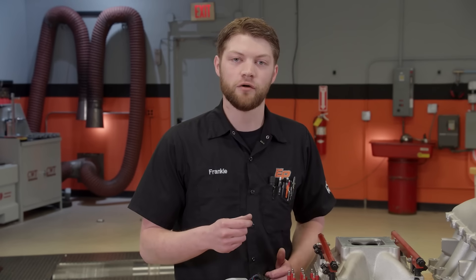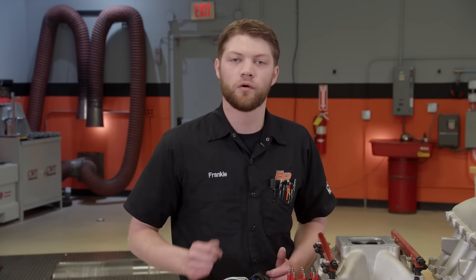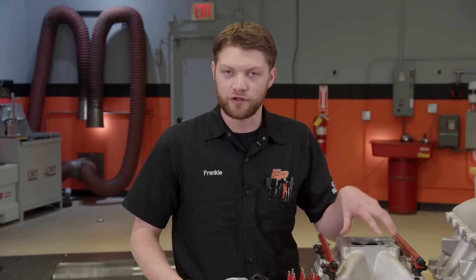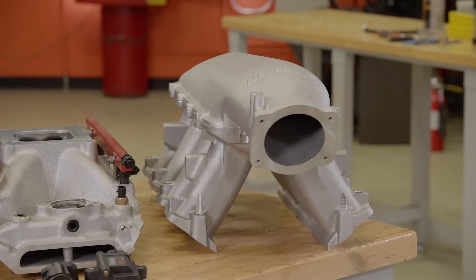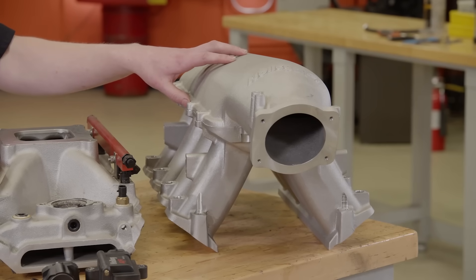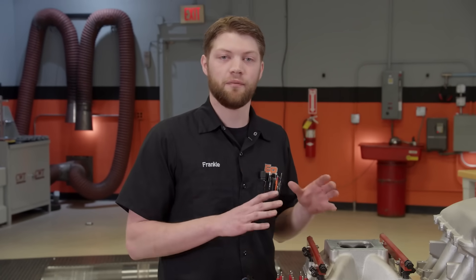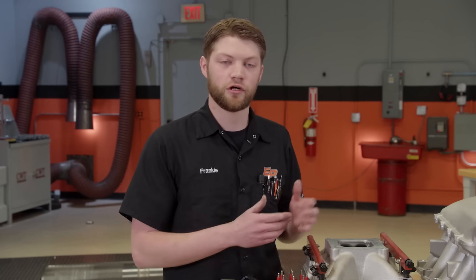There's also a lot of tunability you can get with port injection if you want to do bank-to-bank tuning, individual cylinder, or simply drivability tuning for power and fuel mileage. If you're trying to convert an old engine to EFI, the aftermarket has really stepped up and provided a lot of swap manifolds — aftermarket big-block Chevy, small-block Chevy, pretty much the big three. You can even get aftermarket manifolds for later model engines like LS, LT, Hemi, and Coyote. If you don't want to drop the money on an EFI manifold, you can even send out your carbureted manifold to get converted — there's a lot of companies doing that service nowadays.